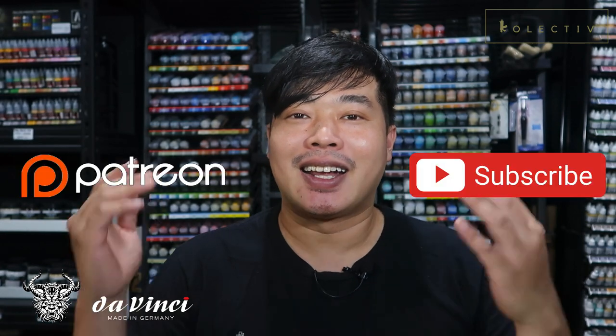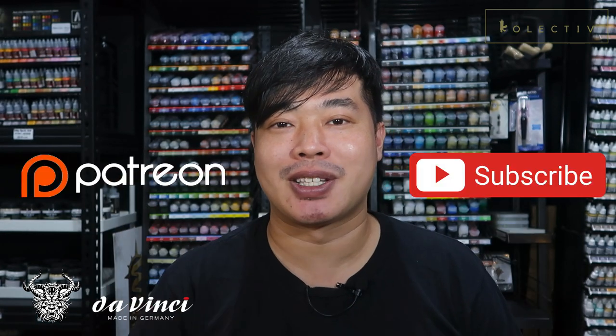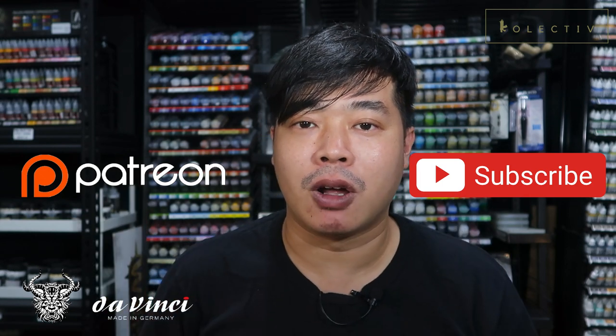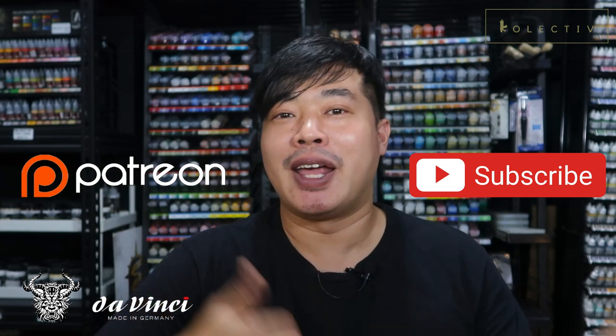What do you think about this technique? Do you guys paint power weapons differently? Let me know in the comments below. You know the drill as usual — if you guys want to support the channel, do head on to the Patreon. We'll be producing a lot more exclusive content for Patreon, so head on there and support the channel today. I'd like to thank you guys for watching, and I hope to see you guys in the next video.